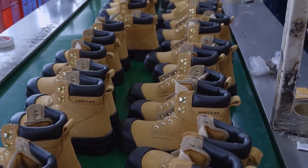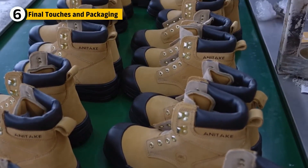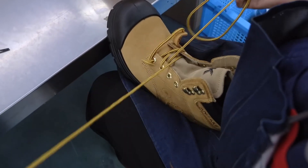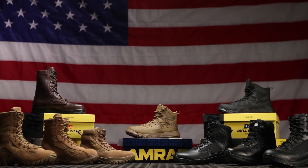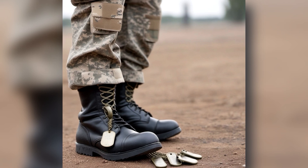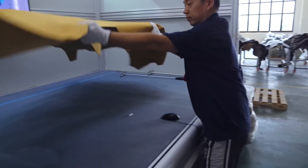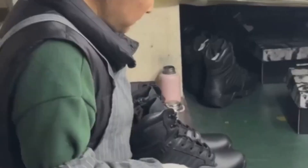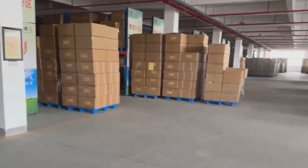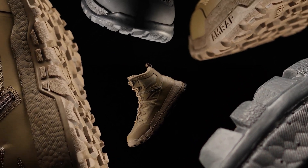Only the boots that pass every single test move on to the final stage, where finishing touches like laces, ID tags, and packaging come in. Durable, military-grade laces made from tough polyester or nylon are threaded through reinforced eyelets and speed hooks. Depending on the model, these may be machine-pressed or laser-riveted for extra hold. Some boots also include smart features like drainage vents, side zippers for quick removal, or ID tags sewn into the tongue for tracking and inventory. Every boot is labeled with a batch code showing when and where it was made, plus which materials were used, just in case a recall or inspection is ever needed. After one last check, the boots are paired, stuffed with shape-holding inserts, and packed into protective, water-resistant boxes. Then they're grouped on pallets and shipped out to military bases, tactical gear stores, or deployment zones across the world. Each pair is traceable down to the exact minute it was molded — that's how precise and strict military standards are.